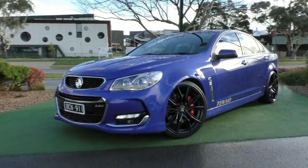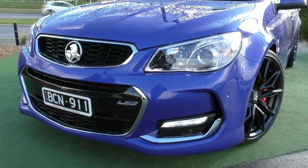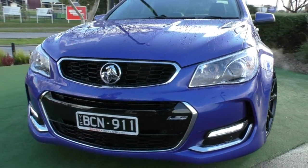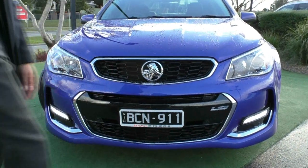Starting off at the front, we have got those very iconic VF headlights with the projector beam bulb which is going to give you a very clear beam of light at night. In that blue, the vehicle does look absolutely stunning with that black grille, the Holden badging right in the middle, and that LS3 badging right down there as well.